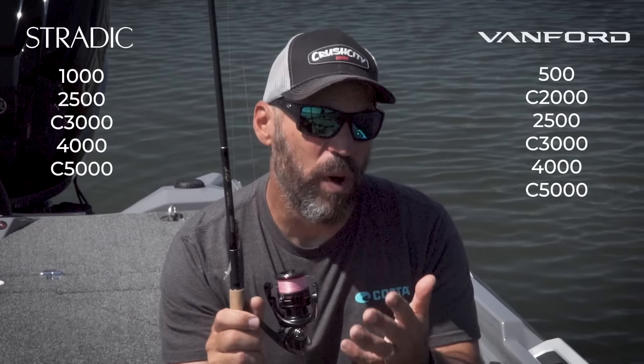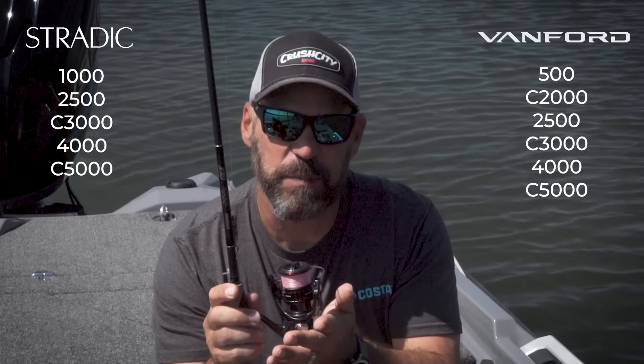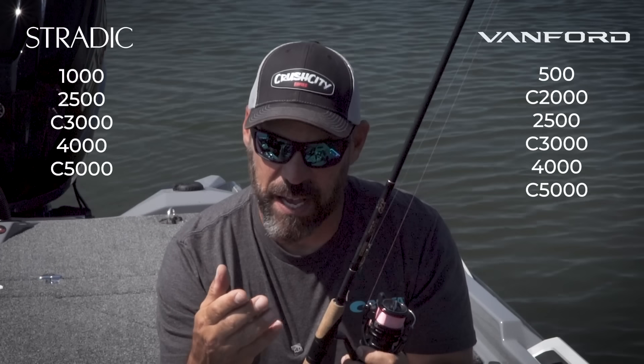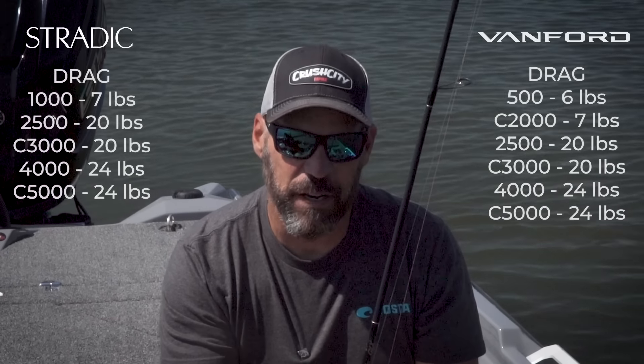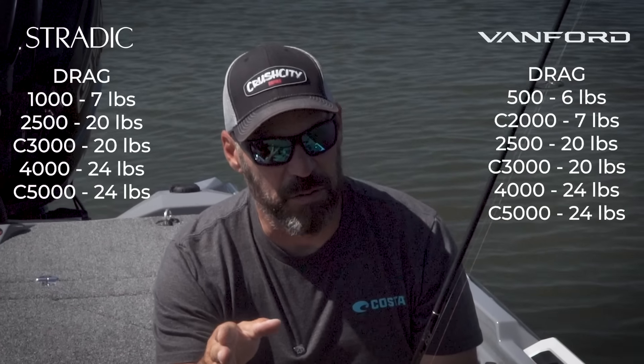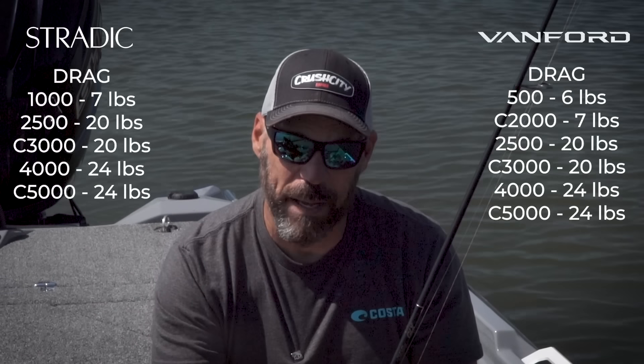When it comes to specs, both are the same in terms of drag, and basically the same in terms of sizes with one exception. Stratik has a 1000, 2500, C3000, 4000, and C5000 size. Vanford is available in a 500 size — they've gotten rid of the 1000 and gone to a C2000, which is basically the same body as the 1000 but with a deeper, slightly larger spool that holds more line. It also has the 2500, 3000, 4000, and C5000. Drag-wise: six pounds on the Vanford 500, seven pounds on the 1000 or 2000 of either reel. Both the 2500s and 3000s in both Stratik and Vanford kick out 20 pounds of stopping power, and the 4000 and 5000 kick out 24 pounds.